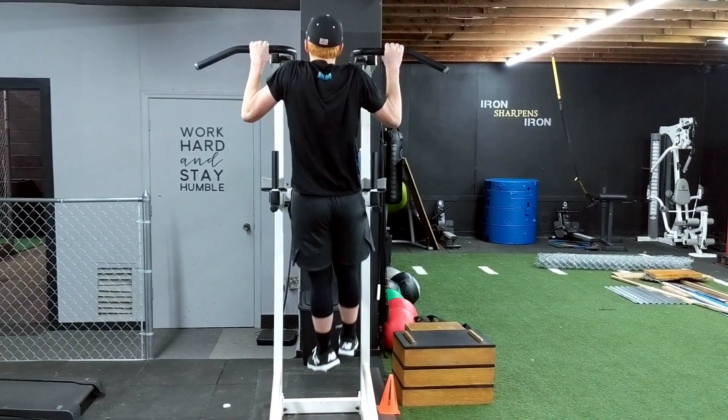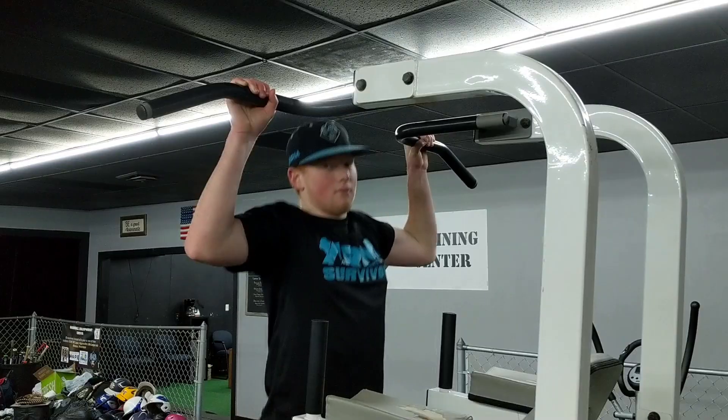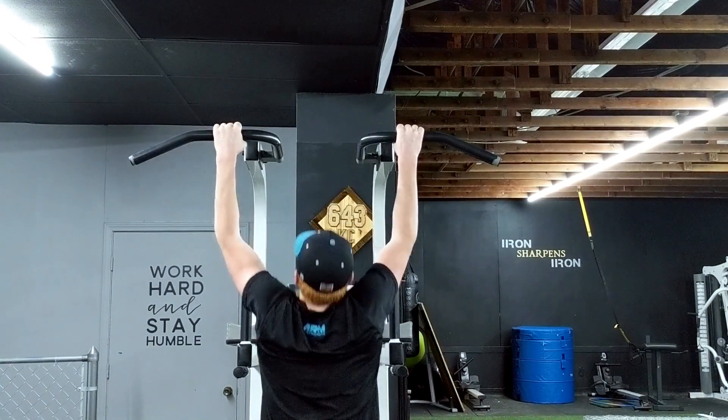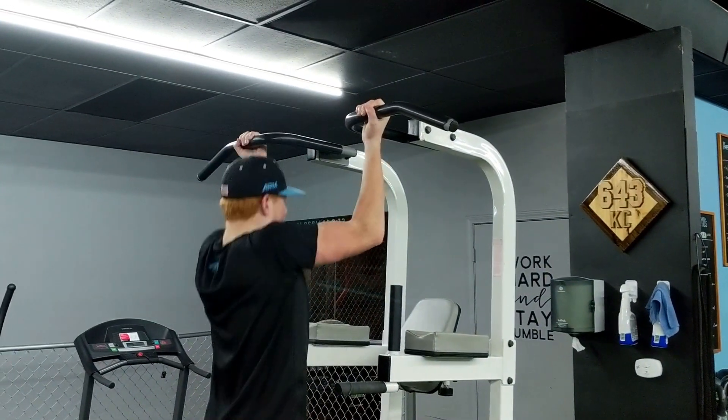Exercise number 3 to get to 90 is pull-ups and chin-ups. In terms of multi-joint exercises and full engagement of your upper body, you can't beat the pull-up or the chin-up. Great for your triceps, biceps, lats, forearms, and grip strength — it encompasses the entire upper body. In terms of getting to 90 miles an hour, this is our number one upper body movement.